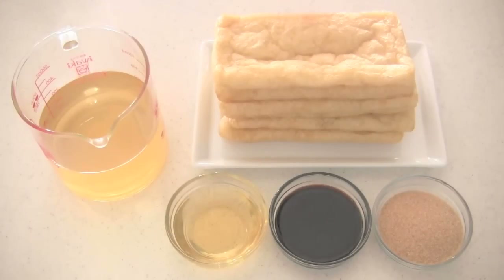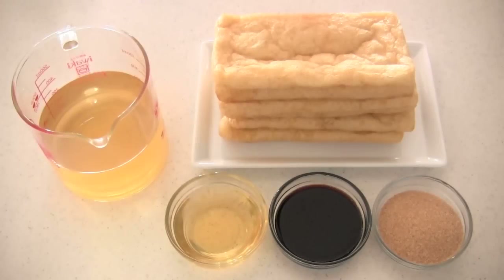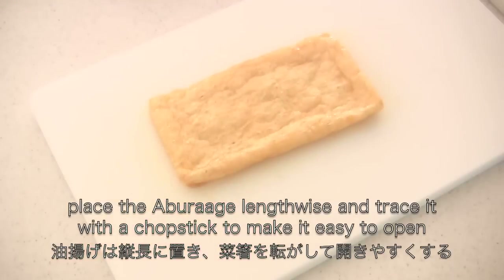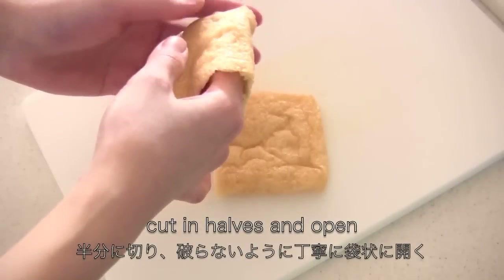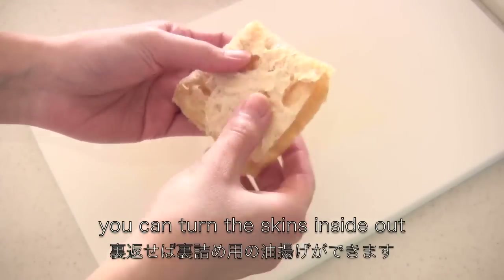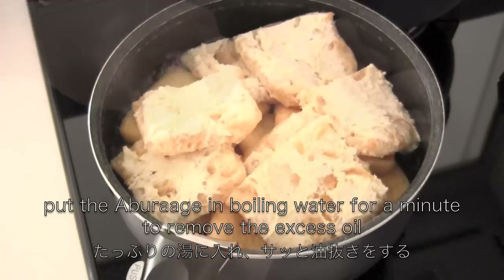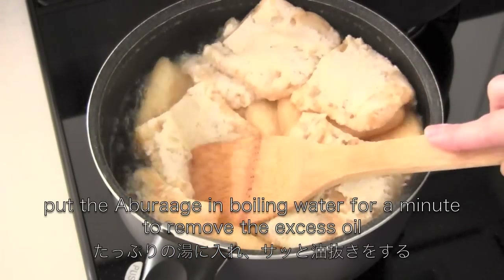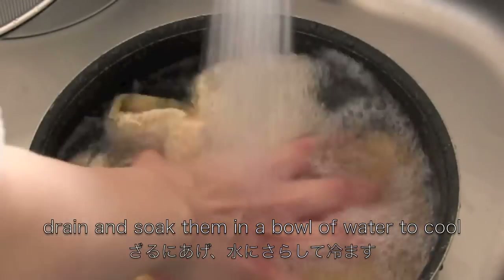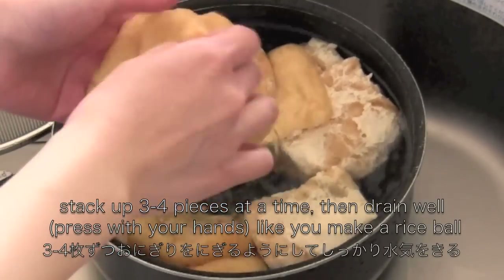Meanwhile, let's cook aburagge — deep-fried tofu pouch. Place the aburagge lengthwise and trace it with a chopstick to make it easy to open. Cut in halves and open. To make a change, you can turn the skins inside out. Put the aburagge in boiling water for a minute to remove the excess oil. Now drain and soak them in a bowl of water to cool. Stack up 3-4 pieces at a time, then drain well.